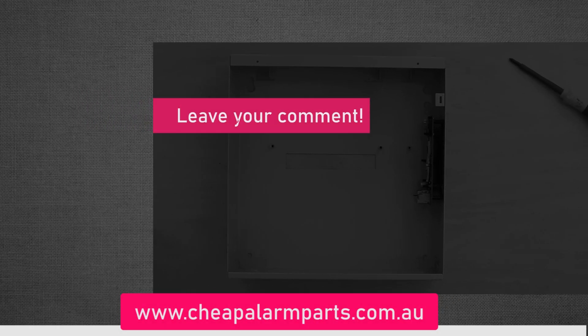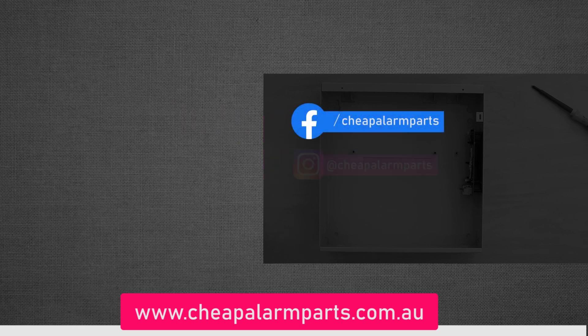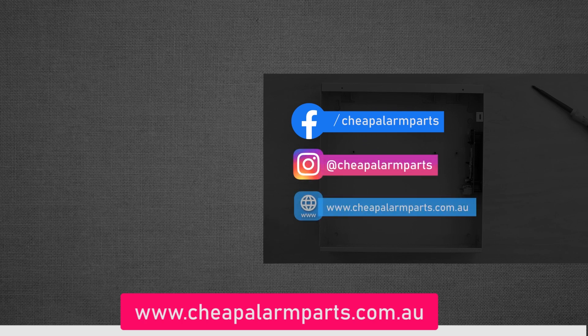If you enjoyed this video, leave your comments below, please like and subscribe to our channel. You can also catch us on Facebook and Instagram, and don't forget to visit our site at www.cheapalarmparts.com.au.